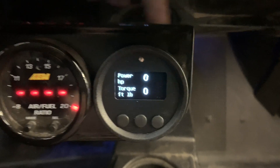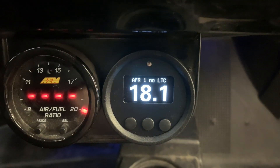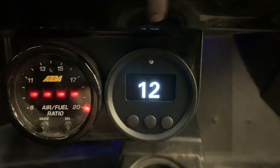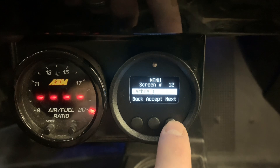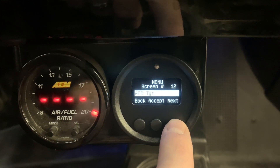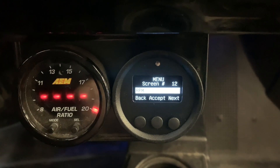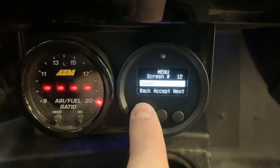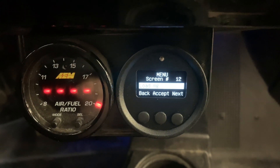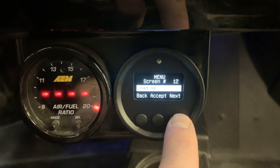It'll also capture the calculated horsepower and torque through the engine if you're using a MoTeC M1. If you want to change something on a screen, you just hit the middle button and you can cycle through a variety of different channels that you can capture. Super simple to set up — once it's wired in, you just push some buttons, get what you want, hit accept, and now you've got a different channel up on that screen.